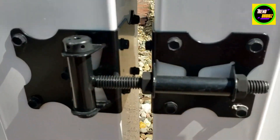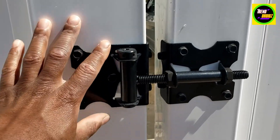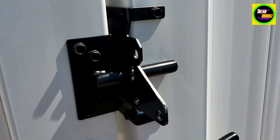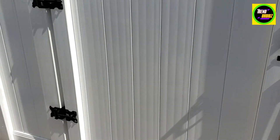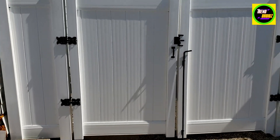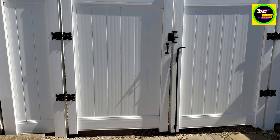Nice stainless steel — holds up in all types of weather. Highly recommend it. Let's go back here so you can see the whole thing, just with the latch — it's a heavy-duty latch.